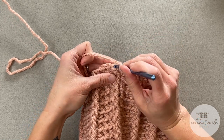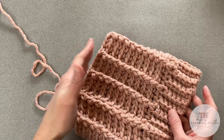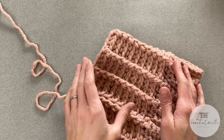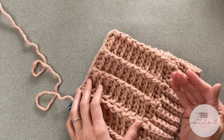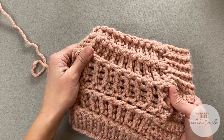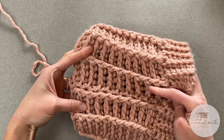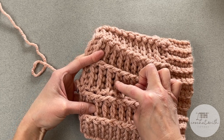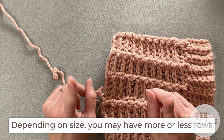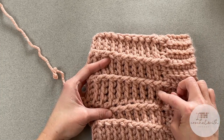Slip stitching into the top of the first front post double crochet stitch to close the round — I have reached the last round for the main body of my beanie. Looking at the chart, I am making an adult medium beanie, so the main body column says I need to have created 10 rows. I count that by looking at my back posts — if you pull them apart you can really identify where the rows are. I have 1, 2, 3, 4, 5, 6, 7, 8, 9, and 10, and then I stop.